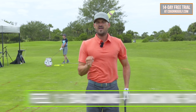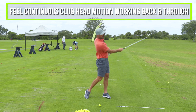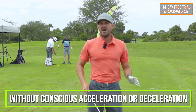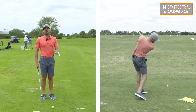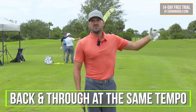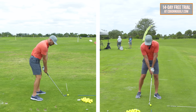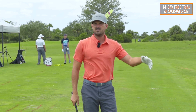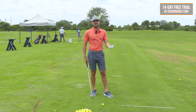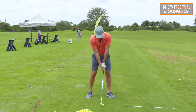Here's the key — tip number one. I don't think you should feel three to one. What I think you should feel is one to one. You should feel a continuous motion of the club head working back and through, without any conscious acceleration or deceleration when you're just hitting. I've got a seven iron here, and that's really the first thing I want you to key in on: back and through at the same exact tempo.